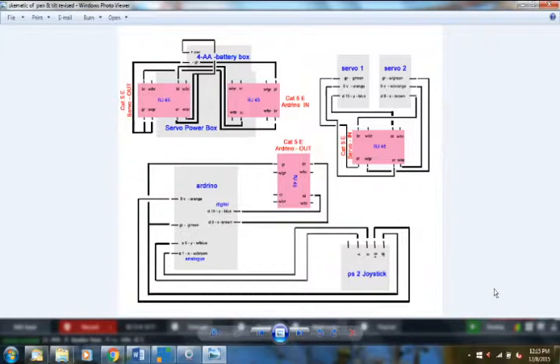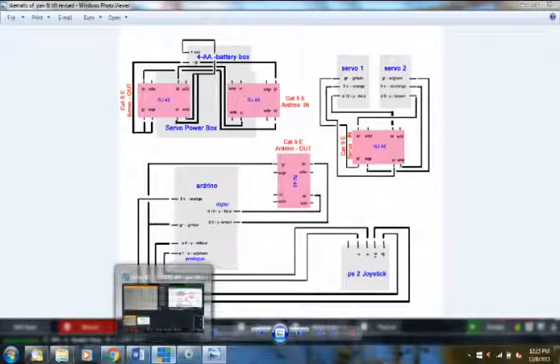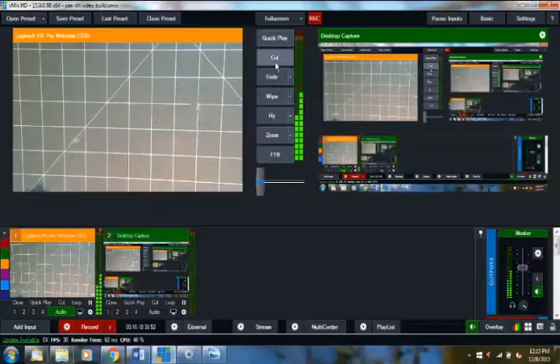I printed the schematic out so I'd have it while soldering — it's nice to refer to. Note that I don't send all cat5 wires out; I only use the ones I need. Any unused cat5 wire is just dead in the cable. That covers the schematics — let me move back and show you the actual hardware pieces.